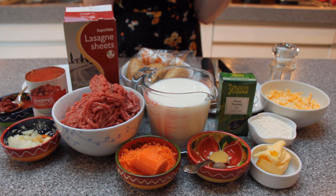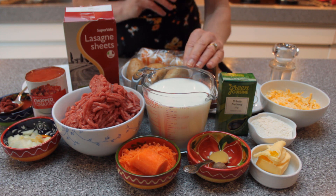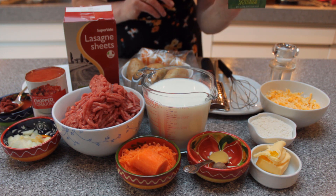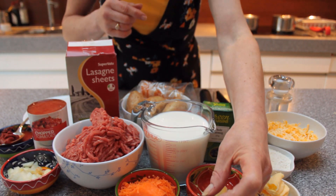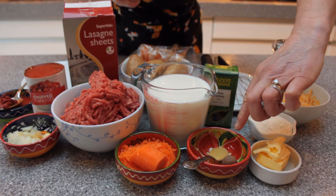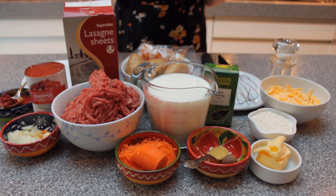You can use any combination of soft or hard cheese — ricotta works well, really any cheese you have will work. We also have 500 milliliters of milk to make up the sauce. We have a new ingredient this week: nutmeg. It's a little nut and you just grate whatever quantity you need. I also have a teaspoon of Dijon mustard to give this a really beautiful flavor.